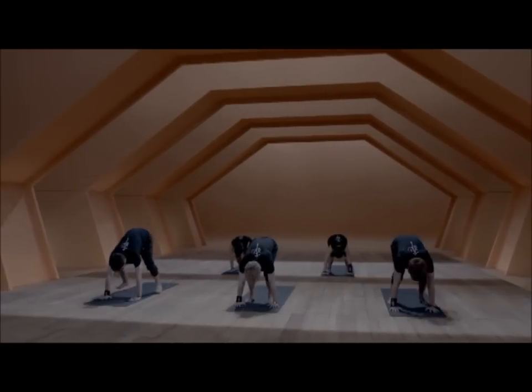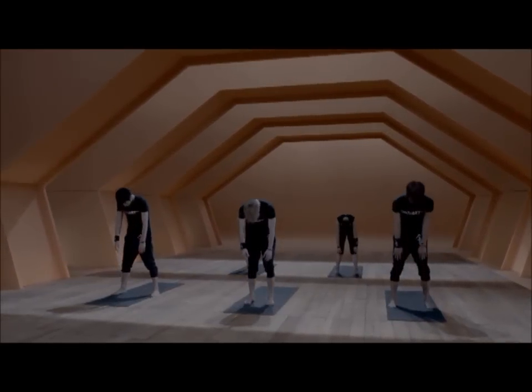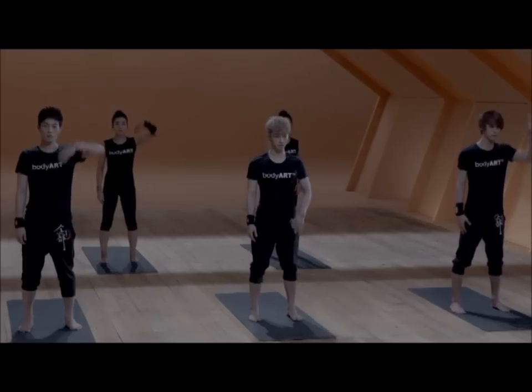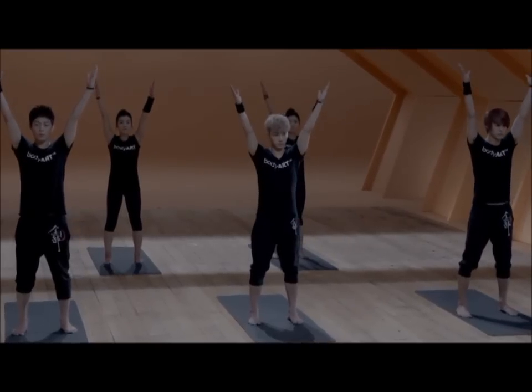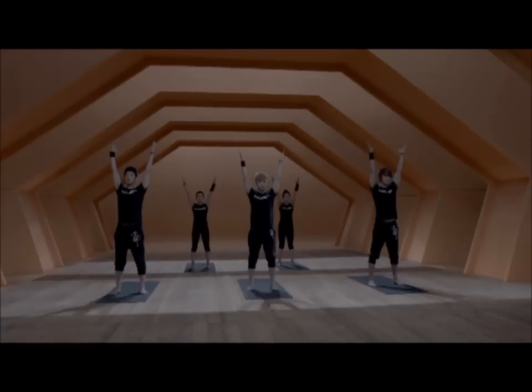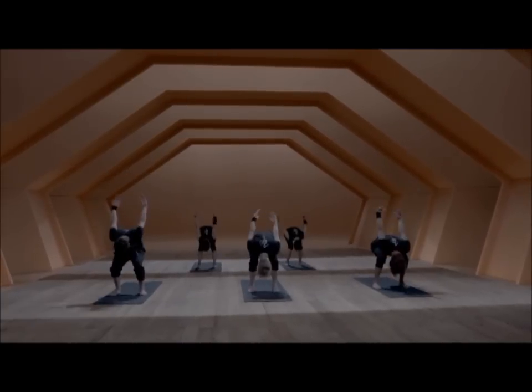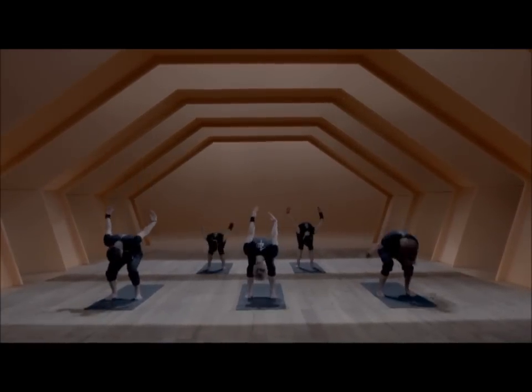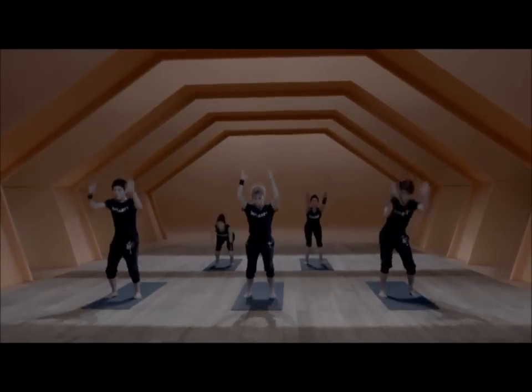We come back down to the hands and jump forward, hip width apart, and roll up. We start by picking up both hands, swing through and come up. Swing through and come up. Release the body and keep it strong when you come up.